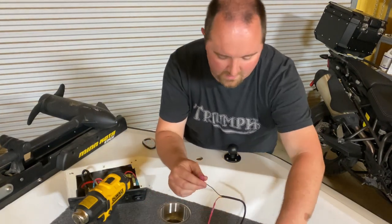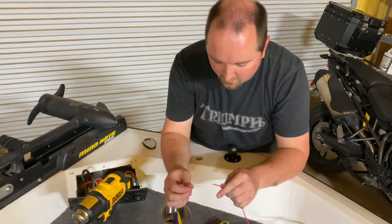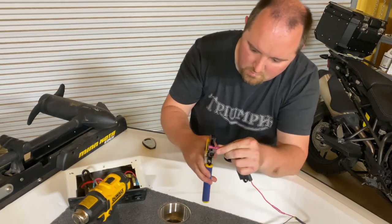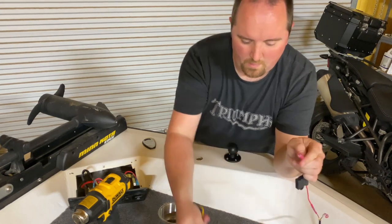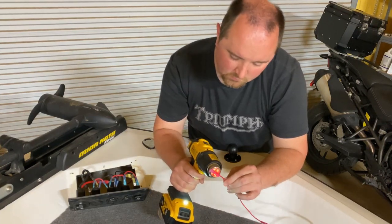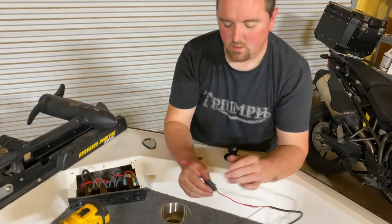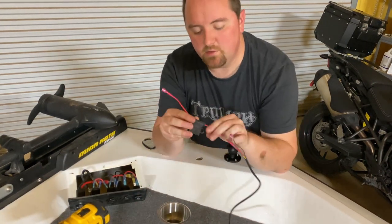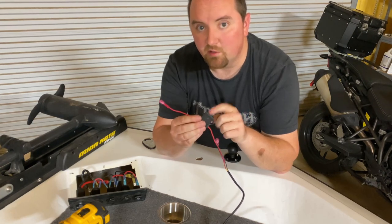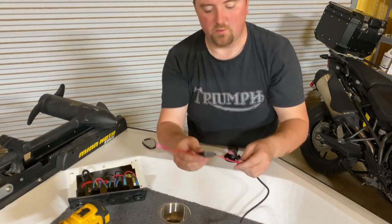I'll do the connector on that side and then do my connector for the hot side of the power cable, crimp that, and we're done. It's always a good idea to have that inline fuse in your system to protect your unit and include a fail-safe in case something happens. These can prevent a lot of issues, including an electrical fire — if there's a short, the fuse will blow first and sever the connection. Problem solved.